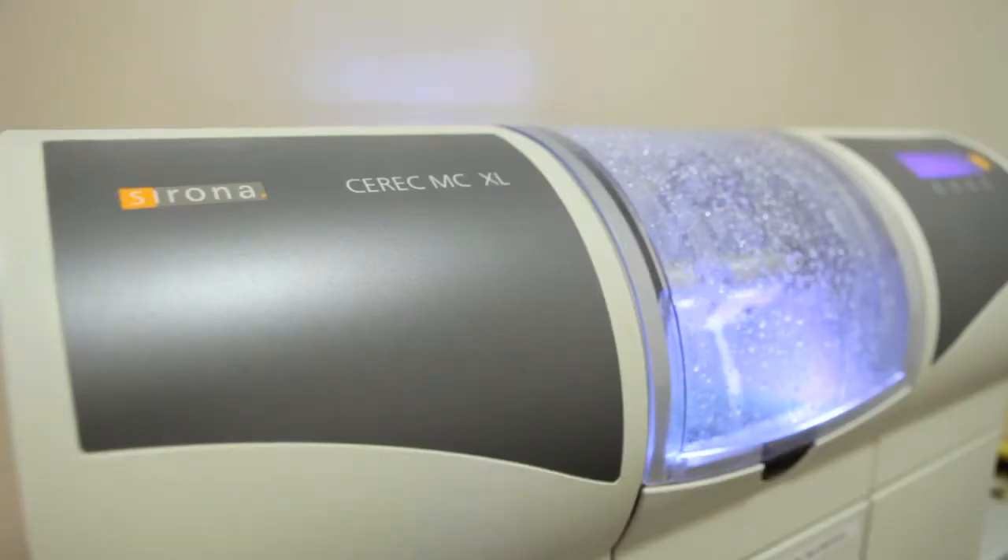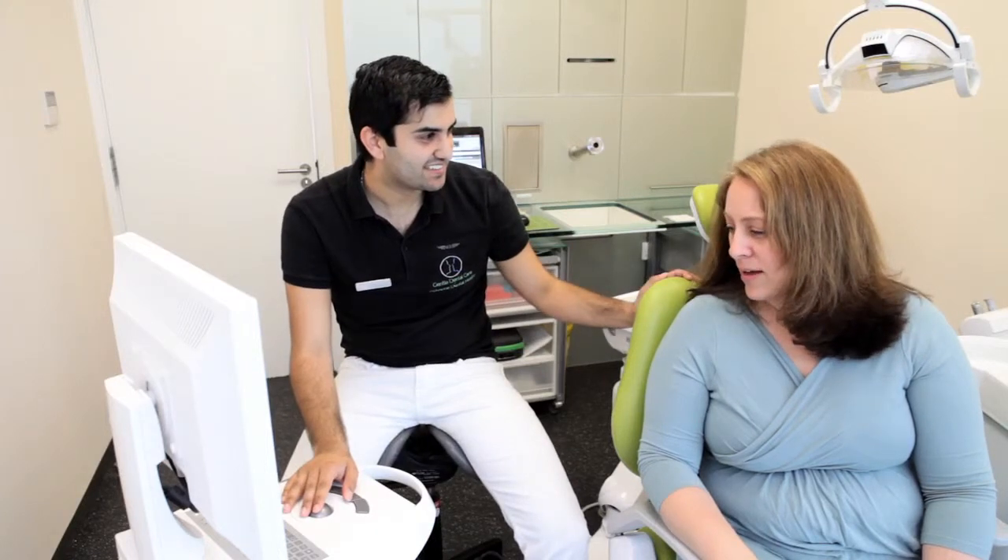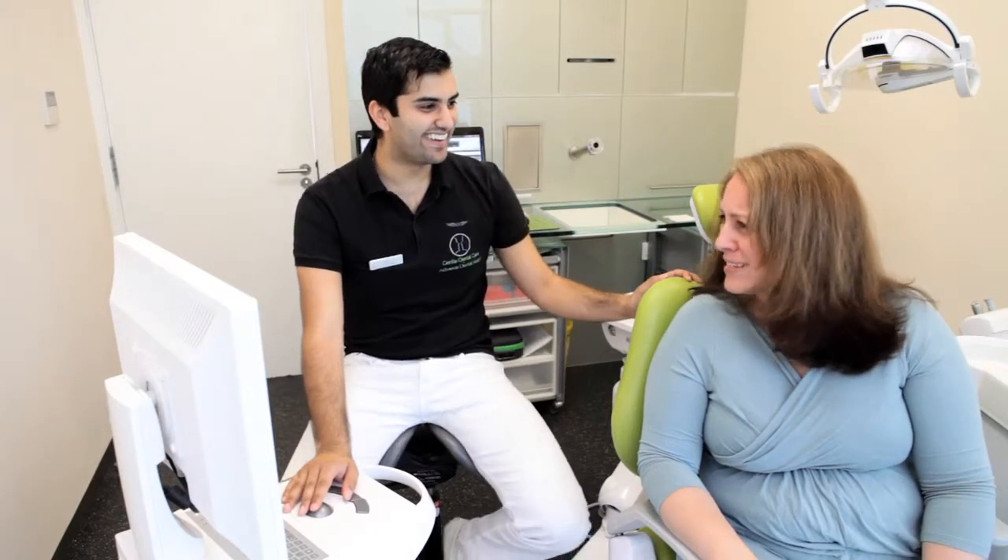The CEREC procedure is a unique way of making a crown. We digitally scan, we digitally take the impression, and we make the crown for the patients on the same day. A lot of our patients, once they've had a CEREC crown, the next time they need a crown, they want it done in CEREC.